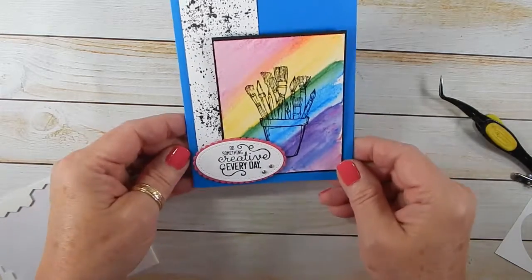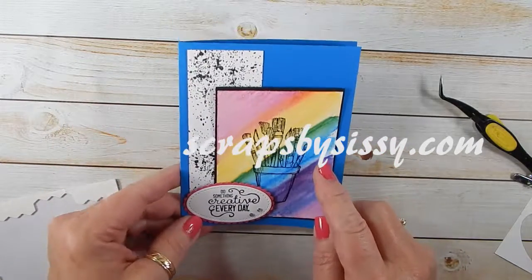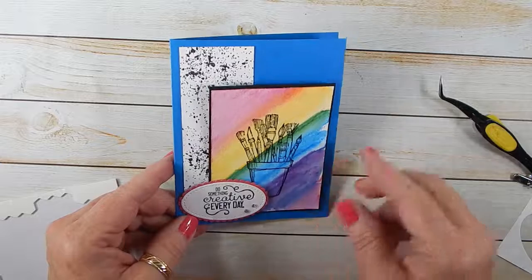So again, head over to scrapsbysissy.com, find the post with this card, leave a comment, and I will choose a winner on Friday. Thanks for stopping by and have a great day.